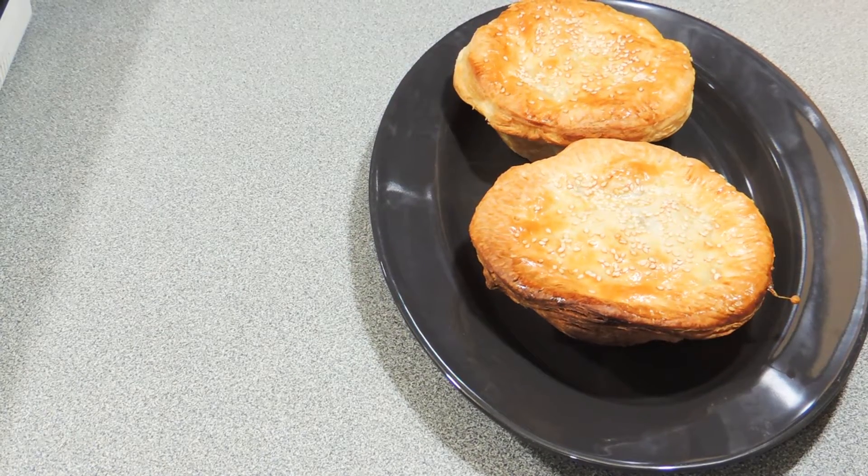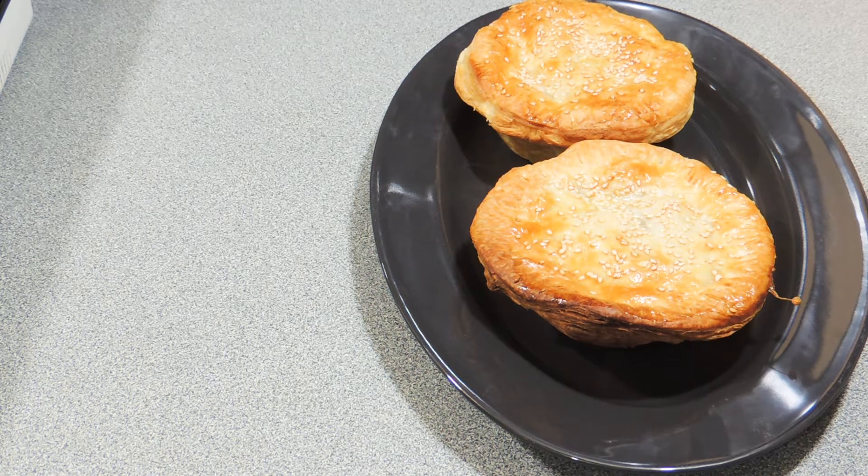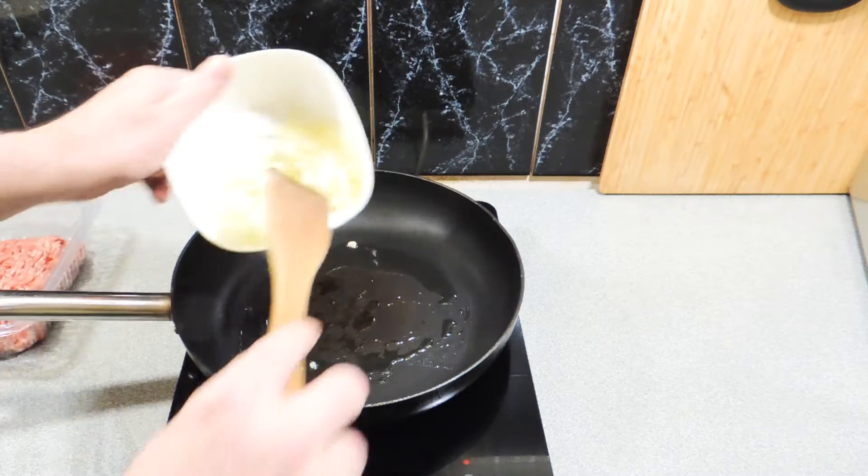Welcome back to KP's Kingdom — cooking with KP today. A really quick and budget recipe: my pork, veal and mushroom pies. They won't cost you a lot and will only take you about 20 minutes to make.